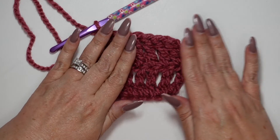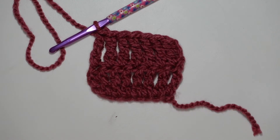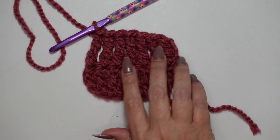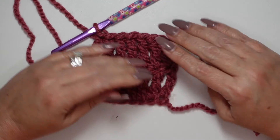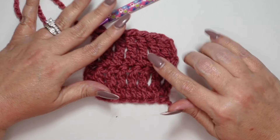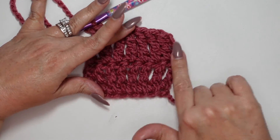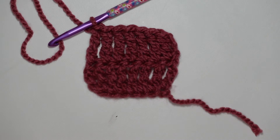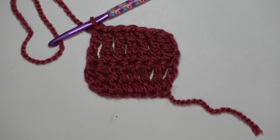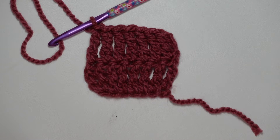There we are with two rows of treble crochet. I really love the look of that — I just love how stitches come together, it's really quite beautiful. Thank you so much for being here with me. Don't forget to go out and do something that you love today, and always remember to take care of yourself. Until next time, guys, bye-bye.